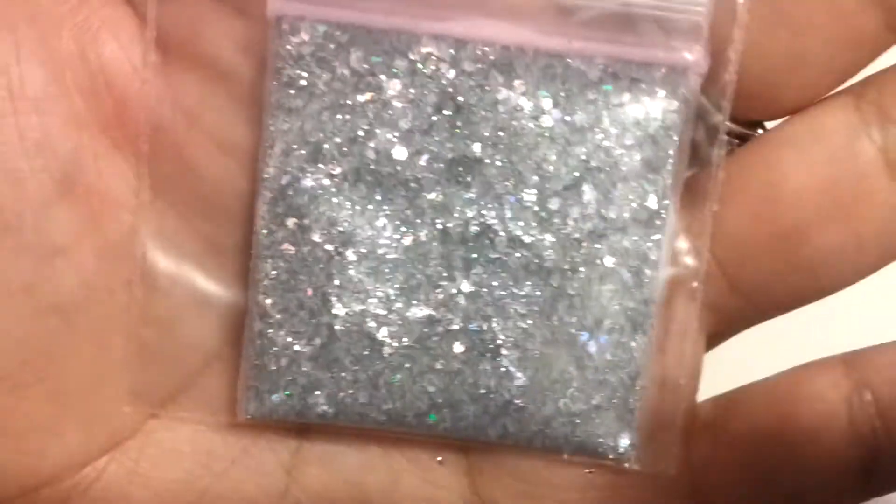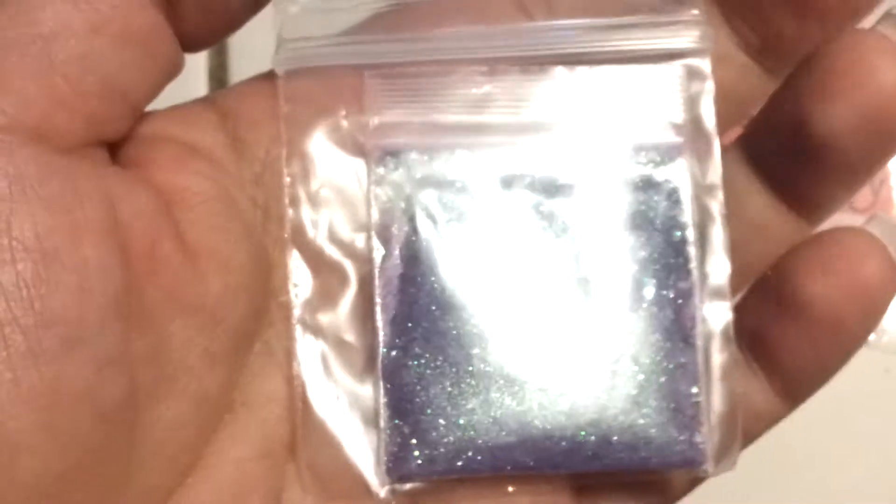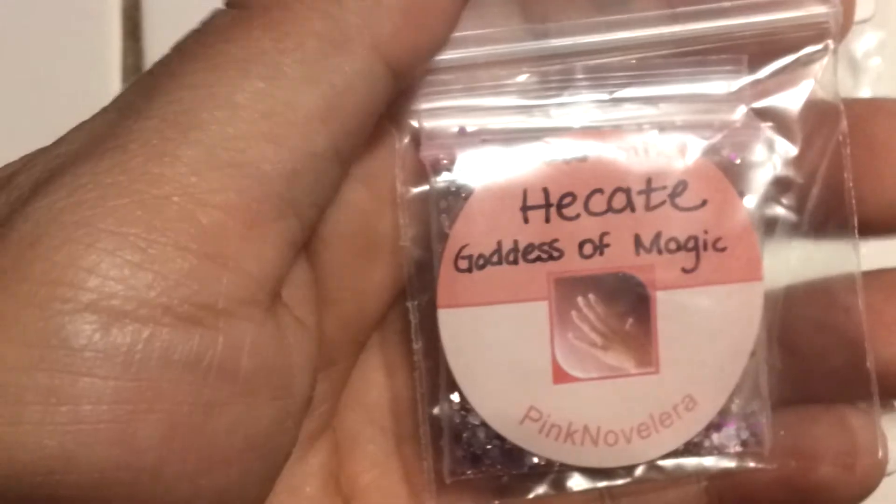They're all raw mixes, so we can mix them with whatever color acrylic we like. This one's called Owl's Who. This one is called Hecate Gallus of Magic.